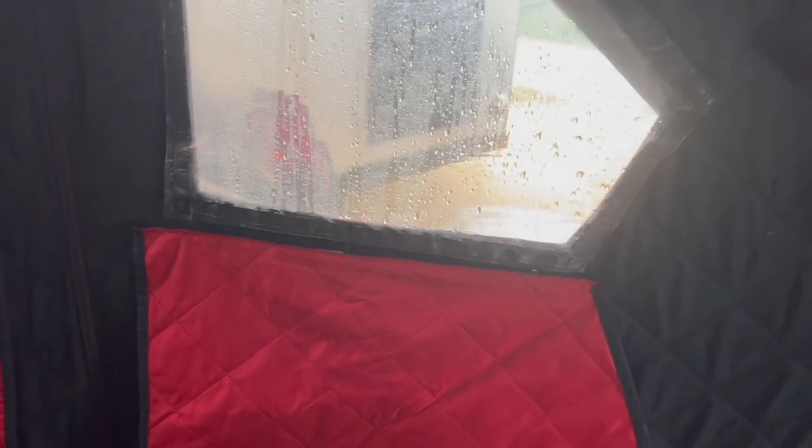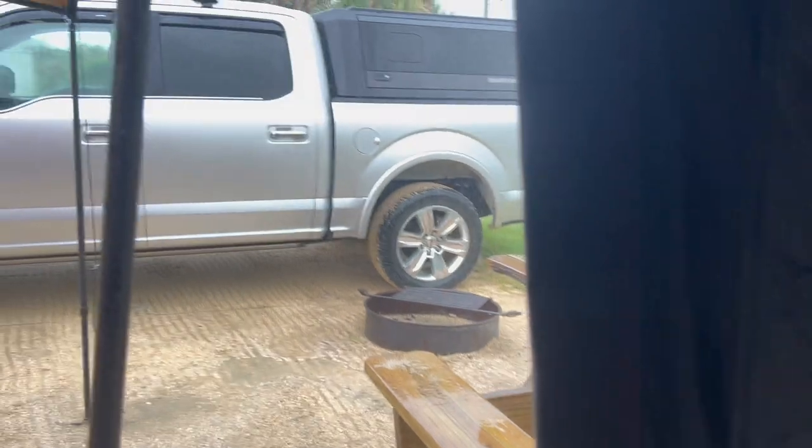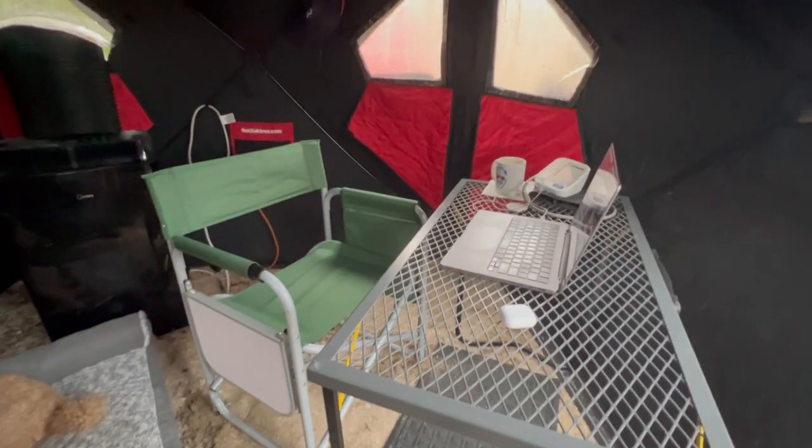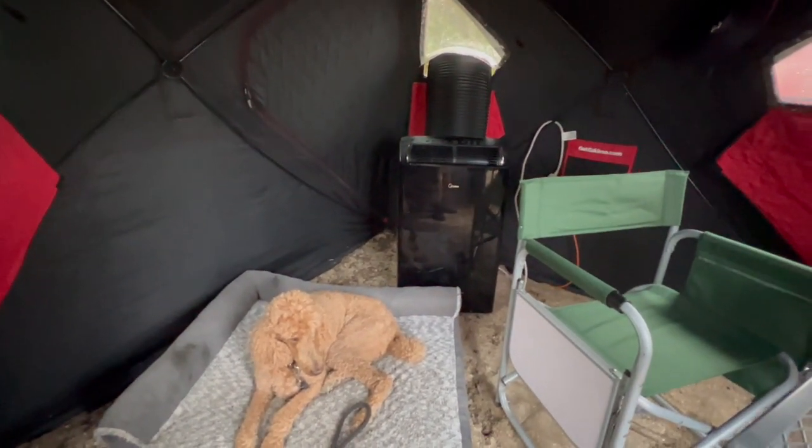Let me just clarify about the rain inside the Eskimo. The fabric is not letting rain through — the fabric's fine. So it's not leaking all over. The vulnerability is in the windows. When the water runs down the side, that's not watertight. You just gotta not put anything in the corners. I'm fine to work right here because I'm in the middle. The air conditioner's in the middle. We're just sharing the middle space — adequate for us.